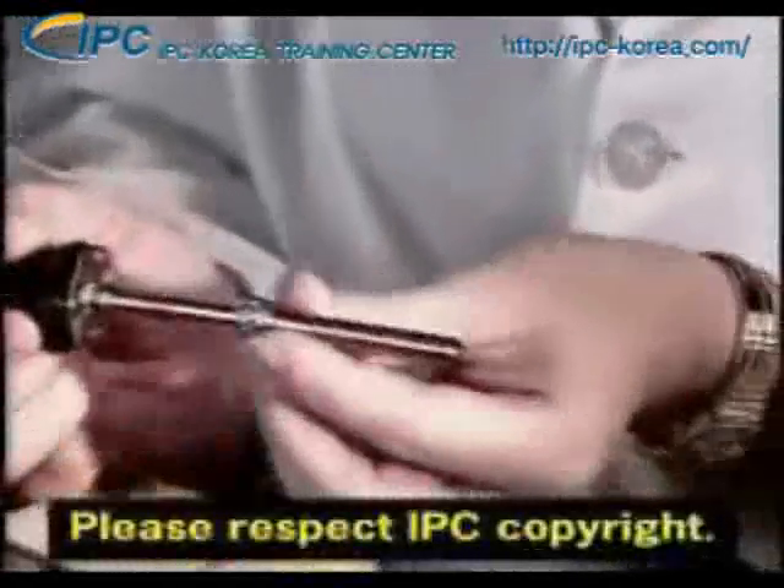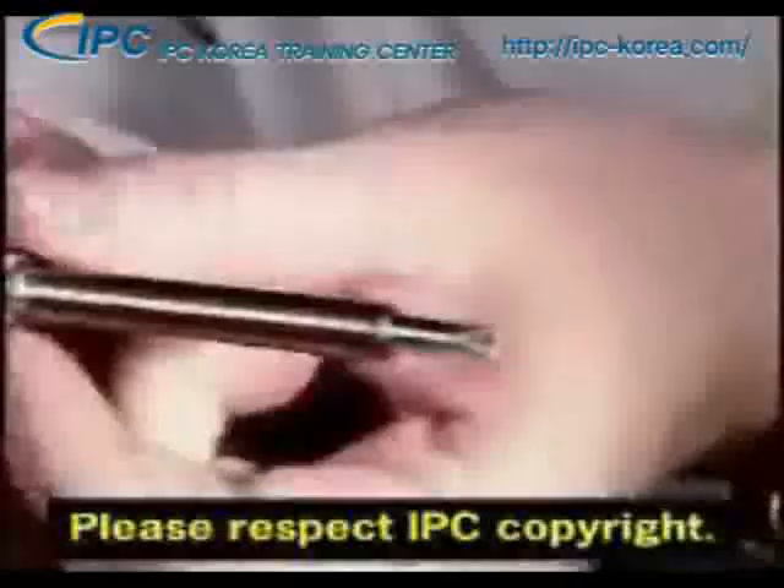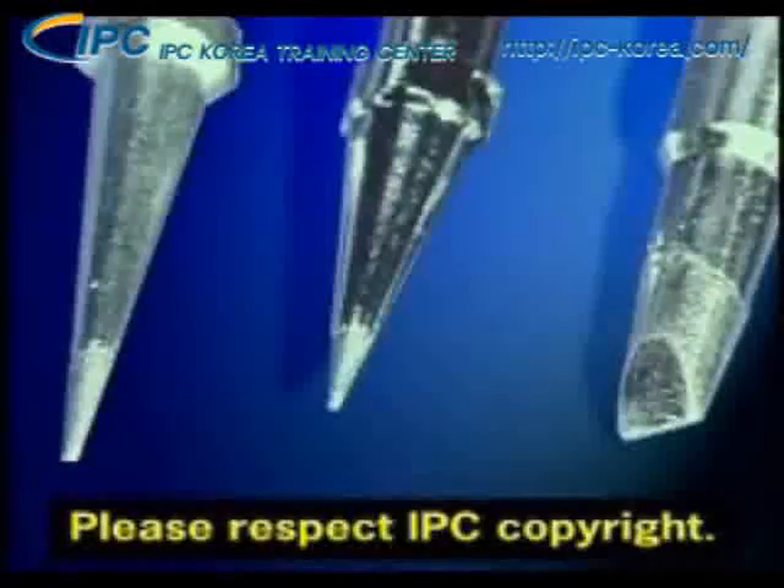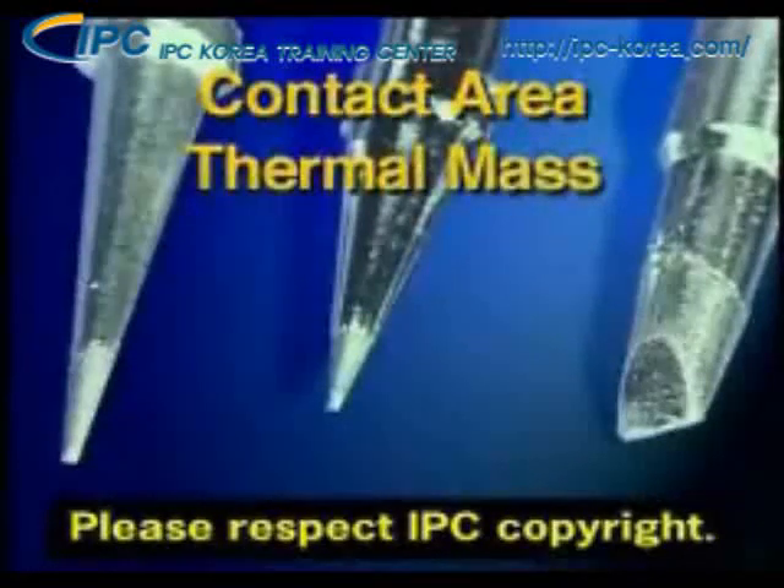Both excessive pressure and excessive temperature can be prevented by selecting or procuring the right shape tip for the job. Effective heat transfer is mostly accomplished through proper tip selection, specifically the contact area and the thermal mass. When selecting a tip, always select one that has the greatest contact area without overhanging the joint area.